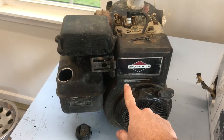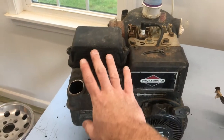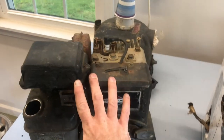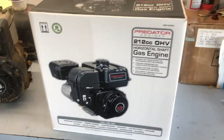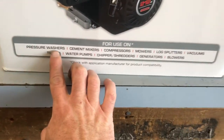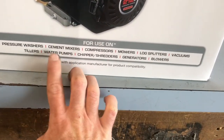He's probably going to call that motor trash, but we may try to save it. We might turn it into a 'broda' — that's where you take a Briggs and put a Honda carburetor on it. It'll make a good go-kart motor. Anyway, on to the 212 Predator — right here on the box it says pressure washer, mixers, compressors, mowers, log splitters, vacuums, tillers, water pumps — bingo.